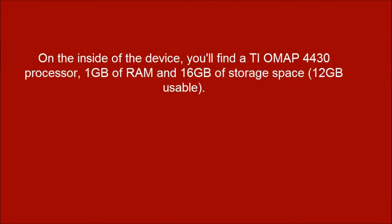On the inside of the device, you'll find a TI OMAP 4430 processor, 1GB of RAM, and 16GB of storage space, with 12GB usable.